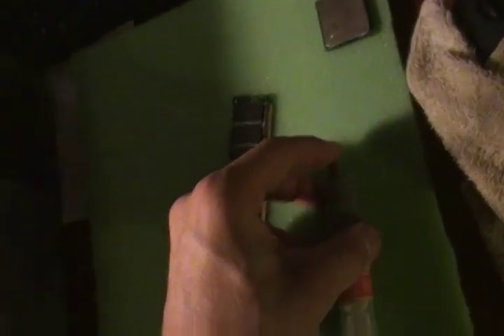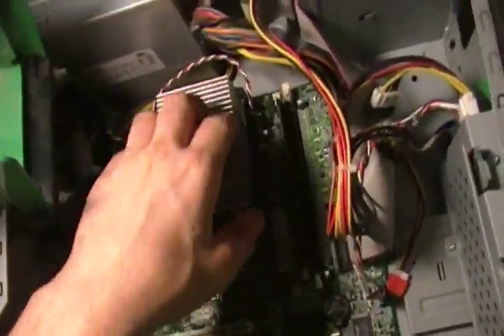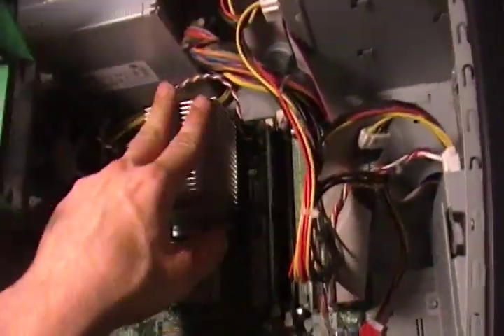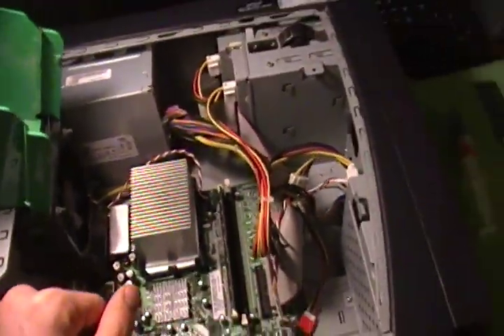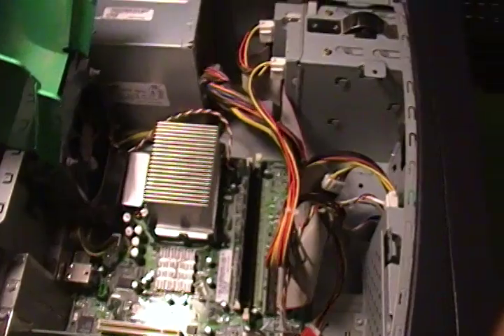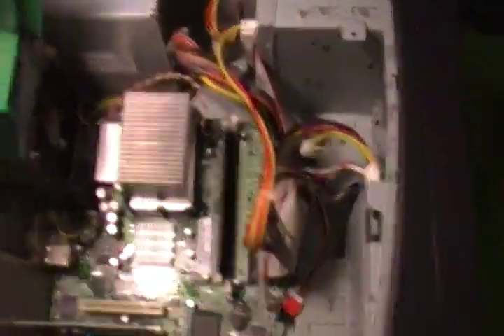I'm just putting the cap back on my thermal grease. That is that — we've just increased the speed of this computer by probably about a good 50%. With the combination of the faster processor and the four times more RAM, we should definitely see a significant increase in speed. That's how to change the CPU and the RAM. Thanks for watching, bye.